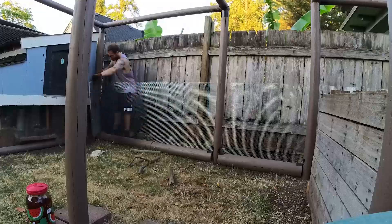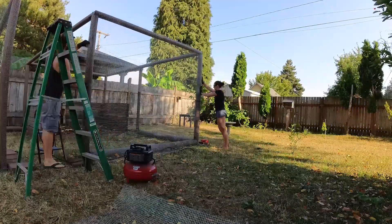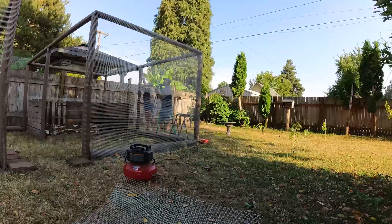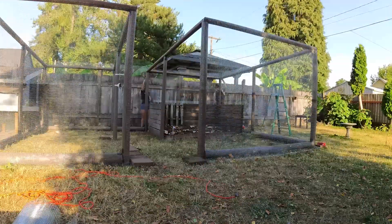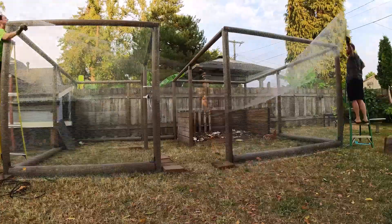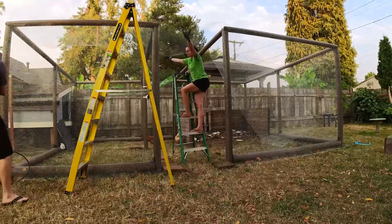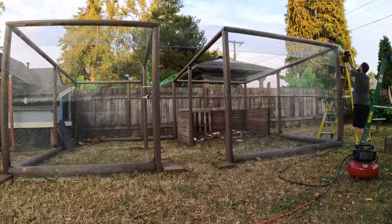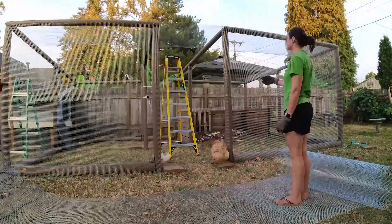We borrowed my dad's staple gun with an air compressor and boy did that make a difference. So that's the first layer, and then this is us measuring and cutting the second layer. We used 48-inch wide hardware cloth and we really had to make sure that we matched it up perfectly because it had to touch the top to staple it in and then have enough overlap to connect the two pieces together. Then this is us using the last of a roll over the top — it was light enough by then that we could do that, but it was way too heavy when the roll was brand new.